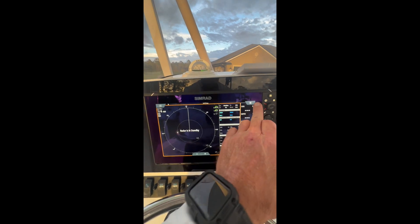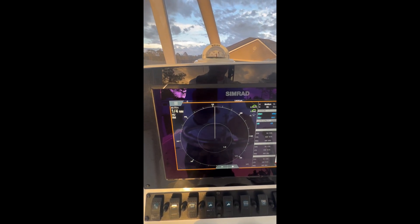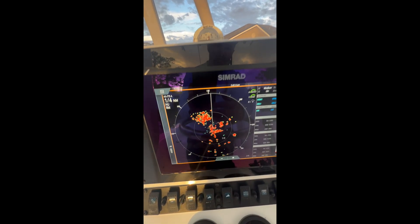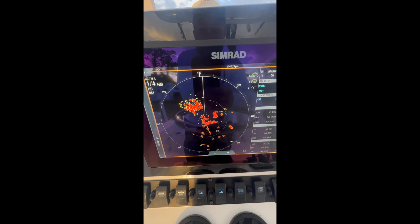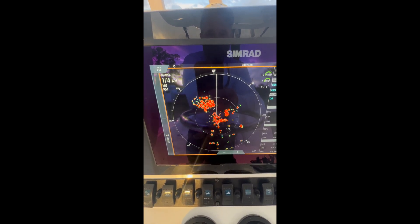Let's see if it worked... I can hear it spinning — it worked! Hell yeah! Just saved myself $1200 with a five-dollar part. That is amazing. What a feeling!